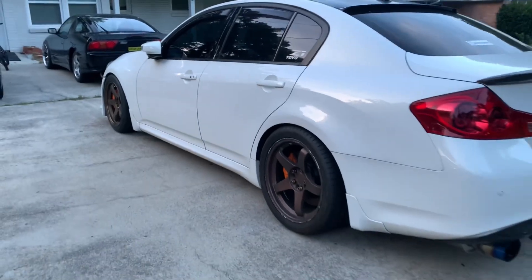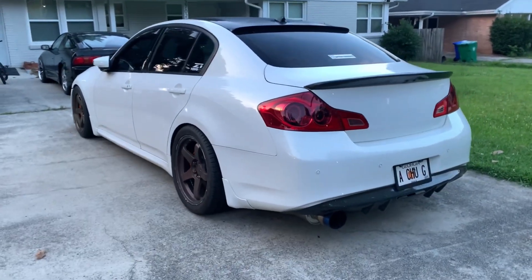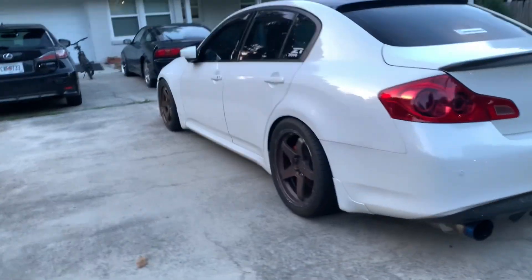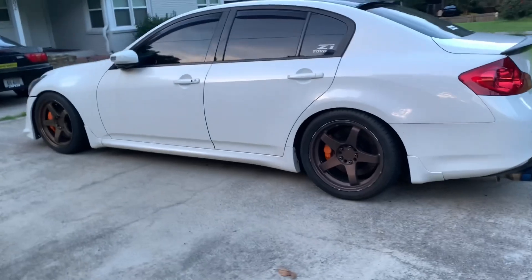I hope this fitment gives you an idea of what an 18x9.5 plus 30 looks like on a sedan. Alright, thanks guys.